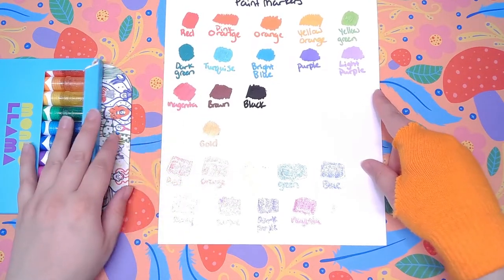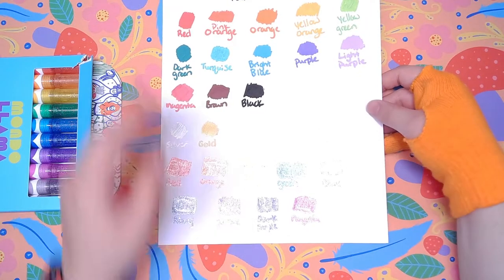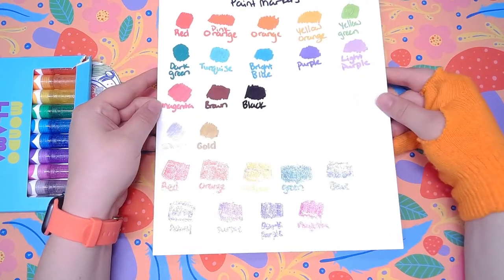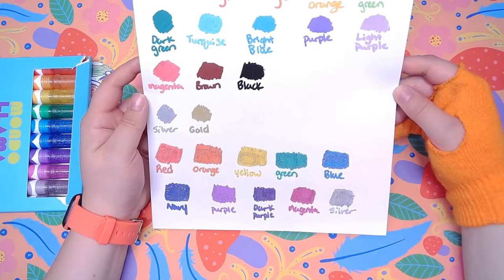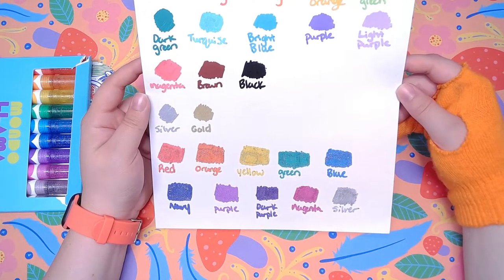I've already swatched these and as you can see they're super sparkly in this light. They come with red, orange, yellow, green, blue, navy, purple, dark purple, magenta, and silver.